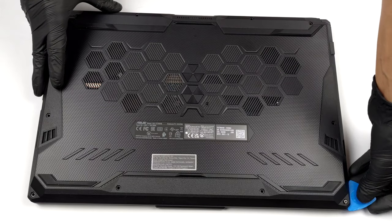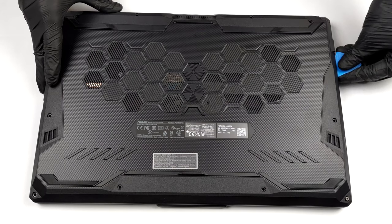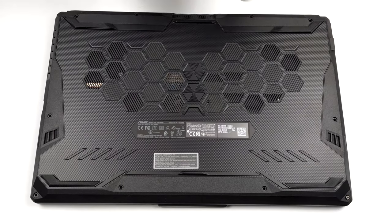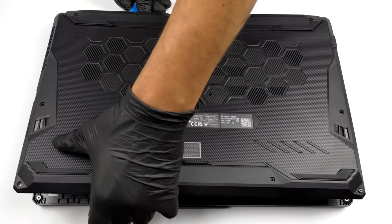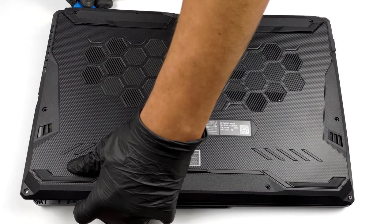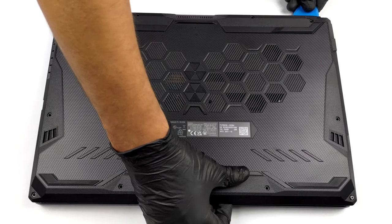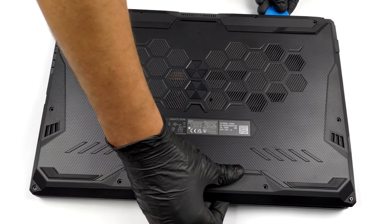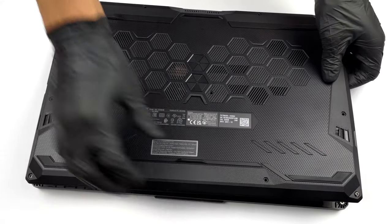To take this notebook apart, you need to undo 11 Phillips head screws. The top left one remains attached and lifts the bottom panel, which allows you to start the prying process from there. After you are done, lift the panel away from the chassis.